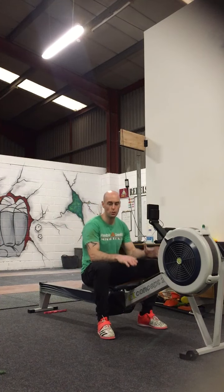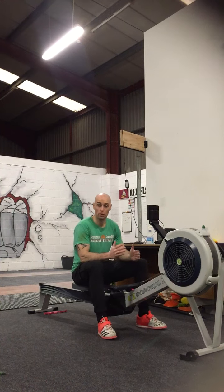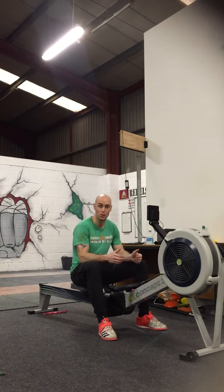So what I'm going to do today is show you how to use the rower and how to get the full benefit out of using it, because I see a lot of people actually using it wrong.